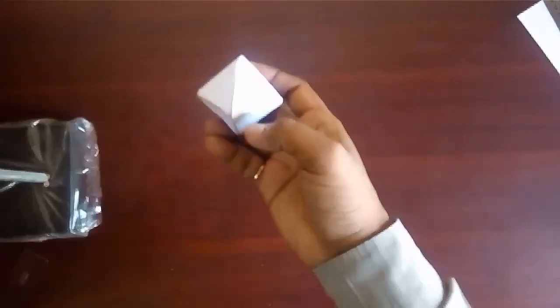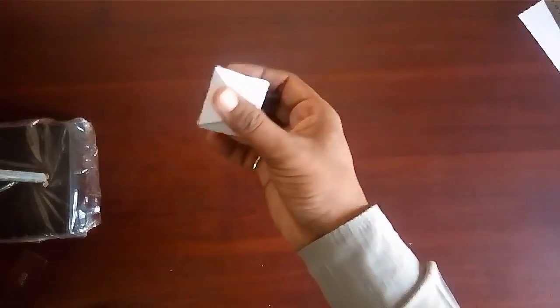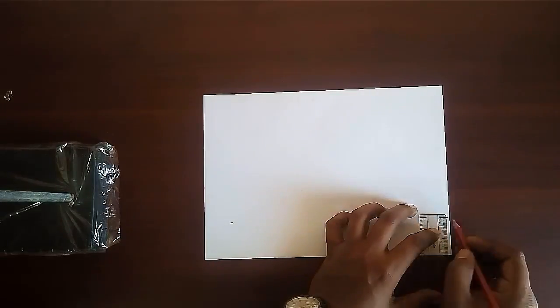Let us learn how to make an octahedron using an A4 size paper. Take an A4 size sheet.